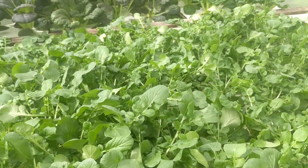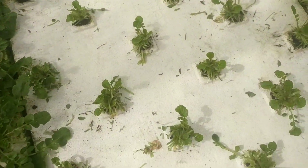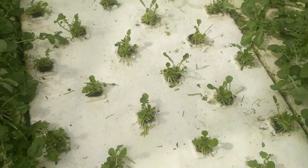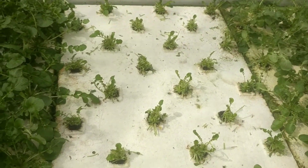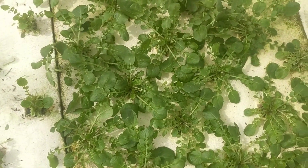It gives you time to treat it, and you can even hack them back. Here's some that they just harvested earlier today — you can see they took off some of the extra stuff. They hack them back quite a bit and then they come back pretty quickly.